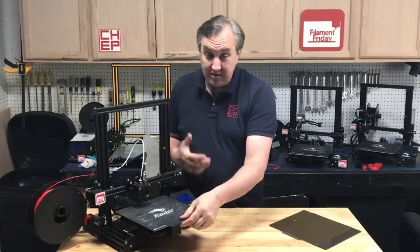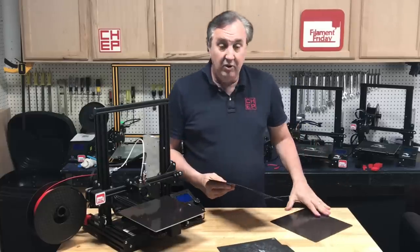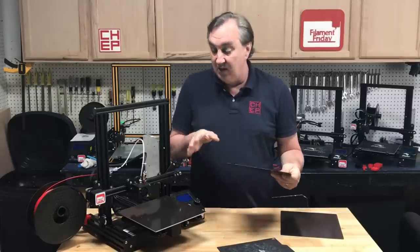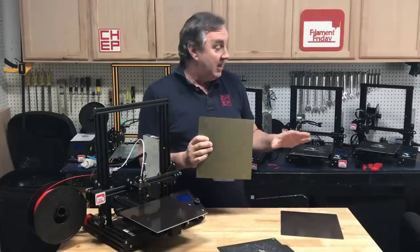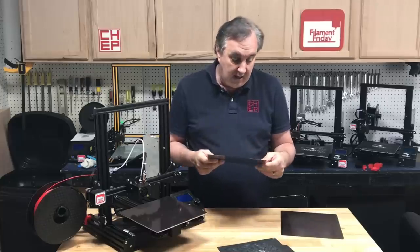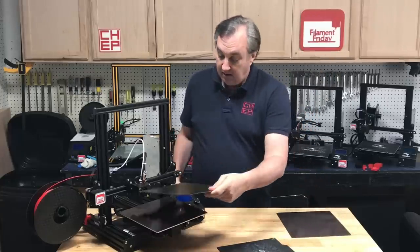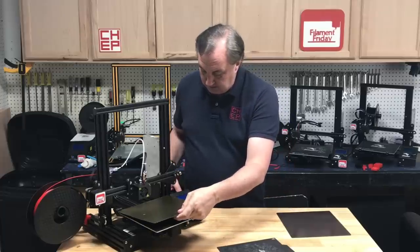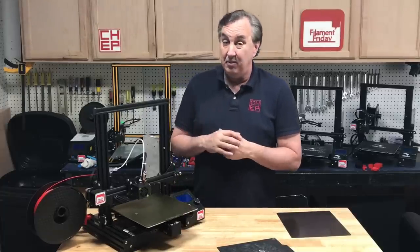The magnet still seems to hold pretty well and I wanted to try this to see if it's a better surface. I could have replaced the magnet but I really wanted to see how this does with the existing magnet. It seems to hold pretty good — I can move the bed and it doesn't seem to be sliding. So now let's print something.